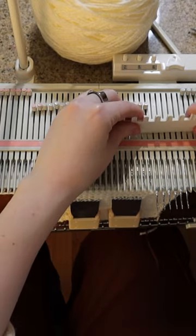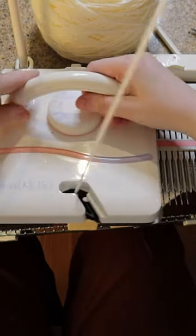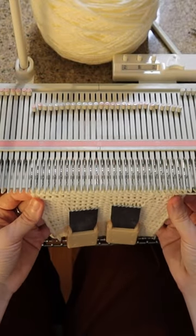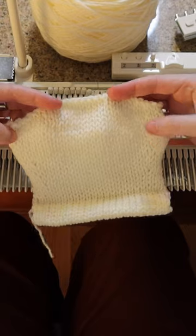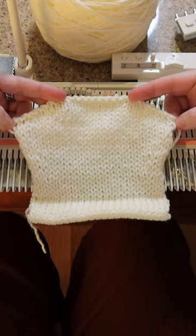Now that we're on this side we can put these needles back into work as well. And there we go — we have our short-row shoulders, and up at the top you can see we have this angled section here, which is what the short rows give us.